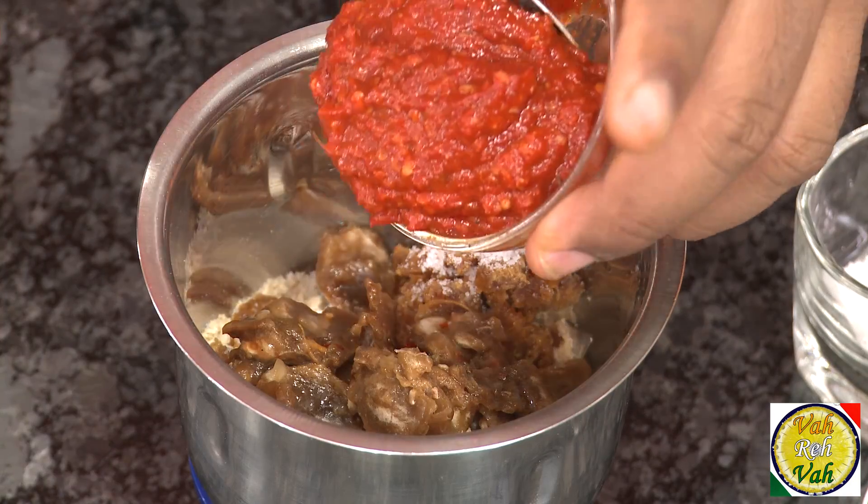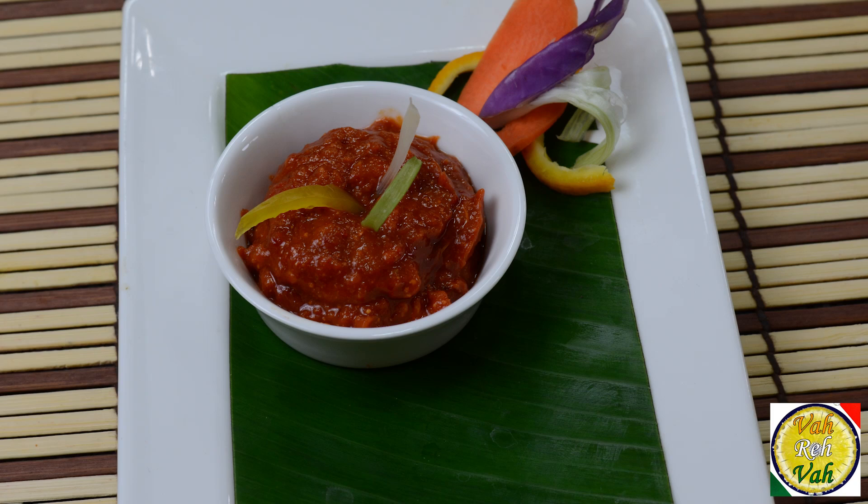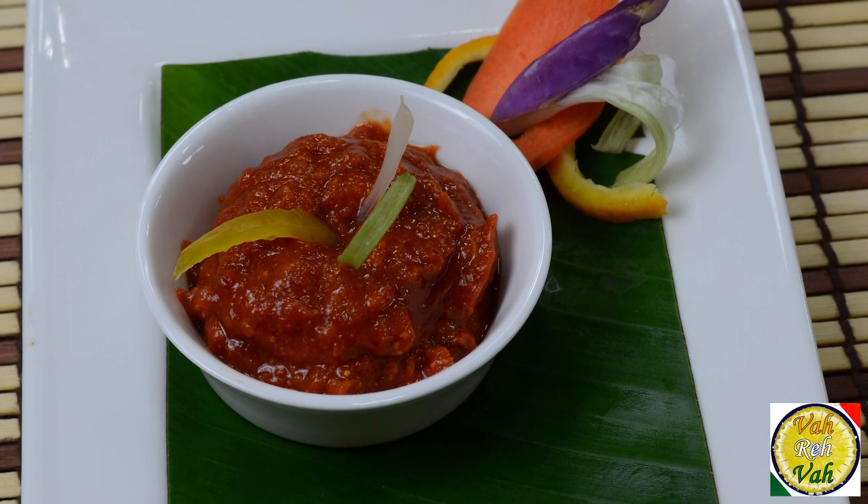If you want, you can also add soaked red chilies directly. That's it — the chutney is already ready. All you need to do is run the blender and you will have a fantastic, tasty ginger chutney using ginger powder.